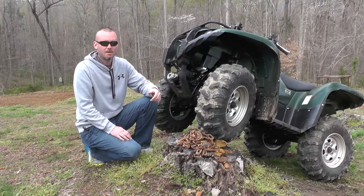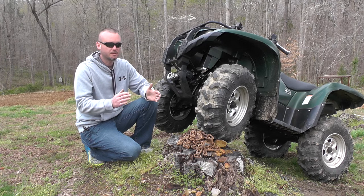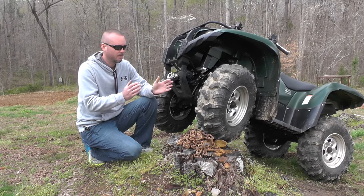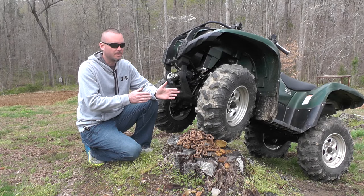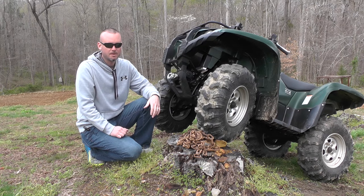We're just coming off a tire review on the ITP Blackwater Evolution, and that tire fits in the extreme traction category — this one does also, it's right there with it. This Buzzsaw is probably a little better in the soft pack, while the ITP is probably a little better on hard pack.